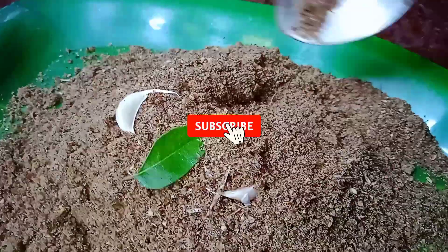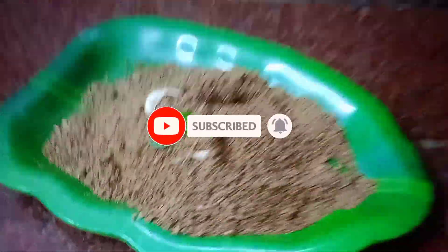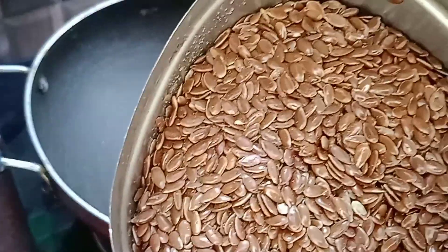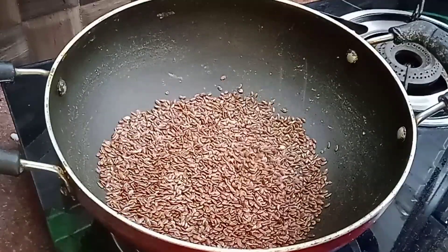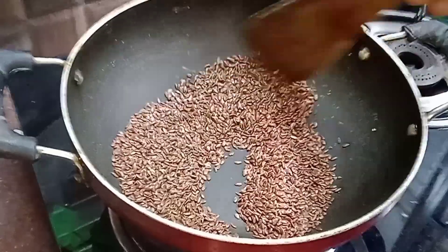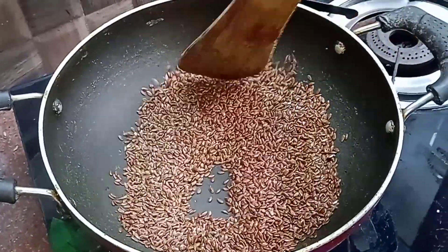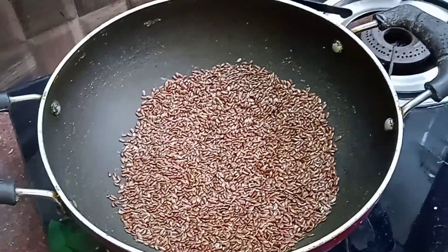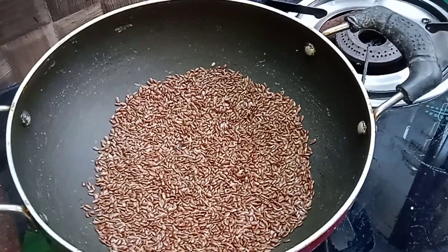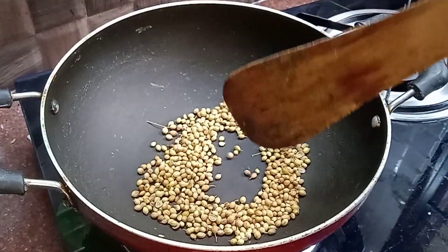For this flaxseed powder recipe, subscribe to our channel. First, we make a stock of flaxseed powder on a low flame stove for 5 to 10 minutes. We do a dry roast for 5 minutes and take 3 tablespoons.